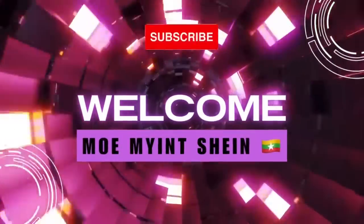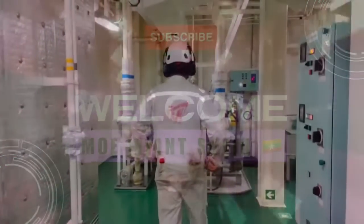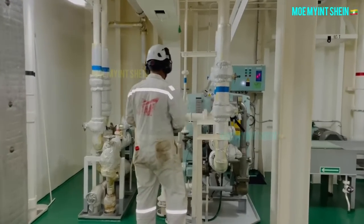Hello, welcome back to my technical channel. Today I will show how to operate a fresh water generator.